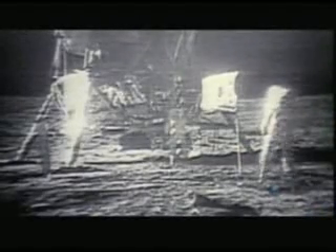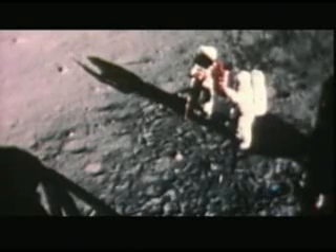It's iconic footage, replayed countless times across the globe. American astronauts planting the stars and stripes on man's newly conquered neighbor. It's got to be one of the most proud moments of my life, I guarantee you.